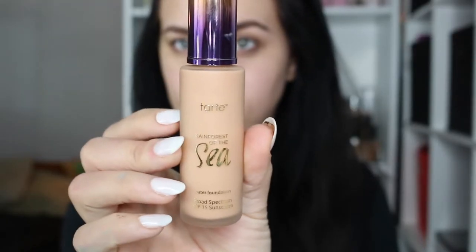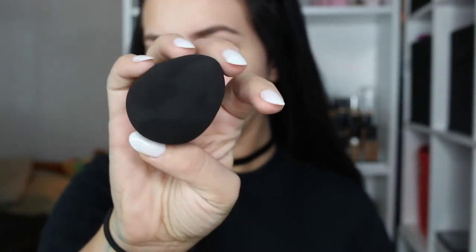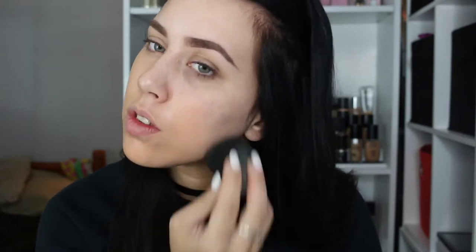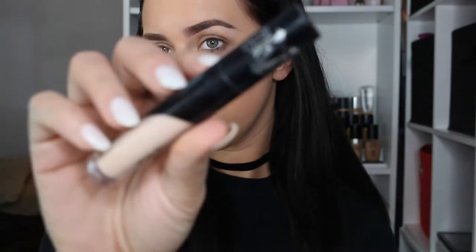Starting out with just brows. For foundation I'm using the Tarte Rainforest of the Sea Water Foundation, and I'm also testing out the XO Beauty Flawless Finish Sponge. I'm starting on my chin because that's where my breakouts are. Starting with the sponge, I unfortunately hated it — it held water more than it absorbed water, it just felt heavy with water and not expanded, and it literally felt like a near-fall material. I want to try this foundation with a regular sponge because I actually think I liked it, and I usually hate water foundations. This sponge really made me hate everything I put on my face, so I'm definitely going to have to test it out with something different.